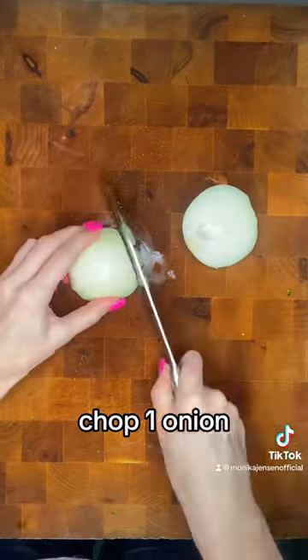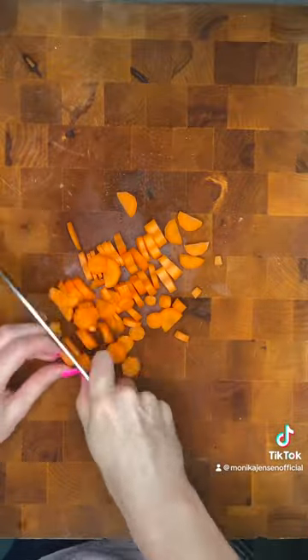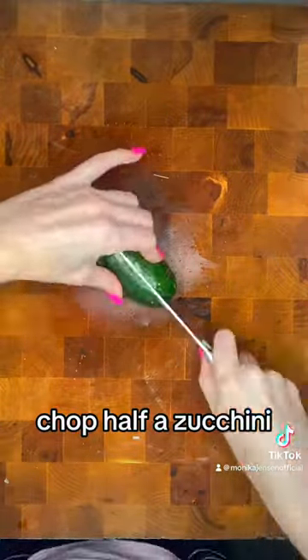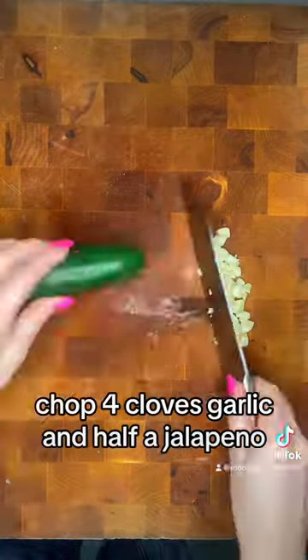Chop one onion, chop one carrot, and one celery. Chop half a zucchini. Chop four cloves garlic and half a jalapeño.